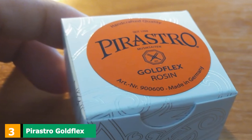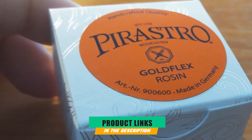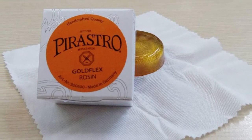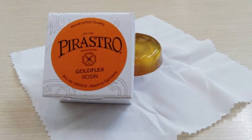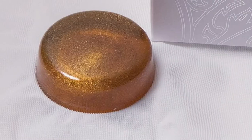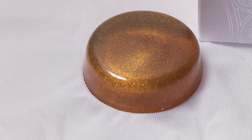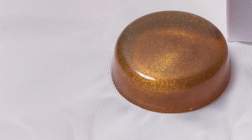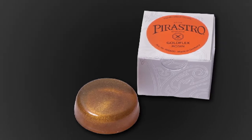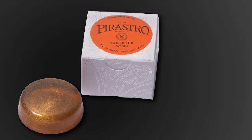The number three position is held by Pirastro Goldflex Rosin for violin. For cello players that are picky when it comes to the rosins they use, Pirastro proposes a product that not just works great but also looks amazing. The rosin's composition was improved with small gold flakes, which improves the grip offered to your bow. The manufacturer claims that the cello will produce bright and warm tones when the bow is covered with this rosin. It comes wrapped in a protective cloth and with a box for storage and transportation, and you can use this rosin with all kinds of strings.